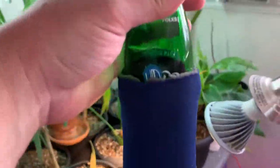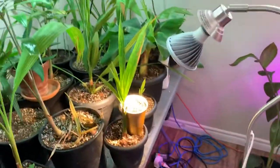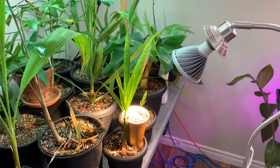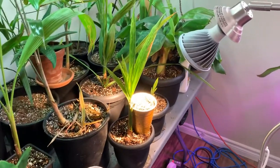Hey everybody, happy Monday! I got to put my beer down. So today's video — this is a great Monday, guys. Had a decent day at work, sun's out, nine degrees Celsius outside, not too bad for middle of March.